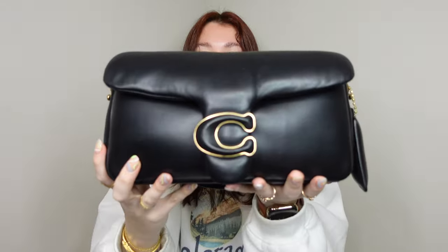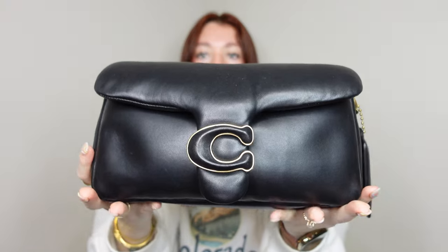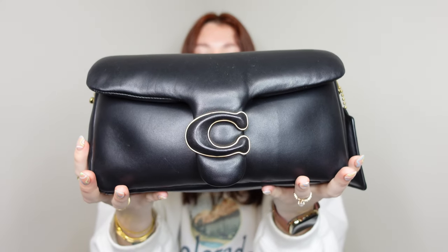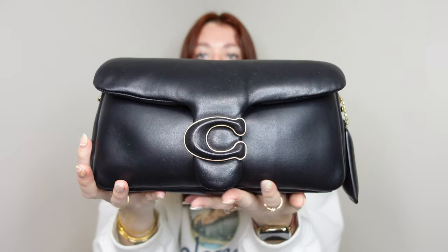First things first, let's go over the appearance of the bag. This is the Coach Pillow Tabby bag in the 26 size. They do have one size smaller, the 18 size — it's like a cute tiny little mini bag. As you can see, it does have a really nice puffy, pillowy texture, and I believe it is Napa leather, which I'll get into in just a minute.